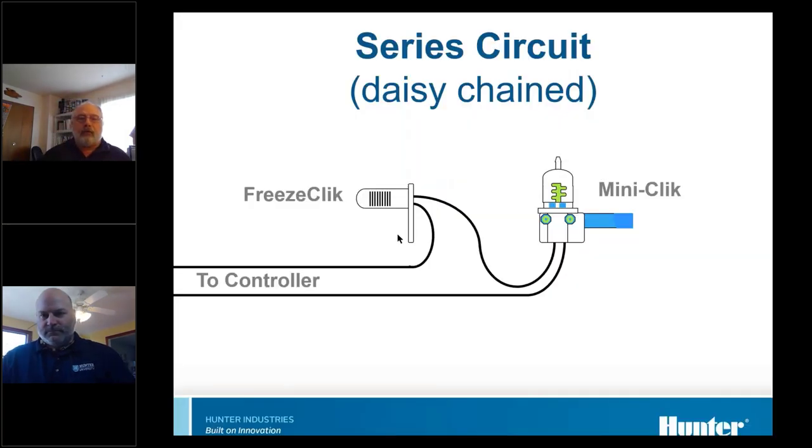A series circuit is a daisy chain — the wire goes from one device to the next and then back. A good example of where you'd use a series circuit: on some smaller controllers, they only have one sensor input. But if you have two sensors, you can hook them in series and it still works. If either one goes active, it'll disable the controller.